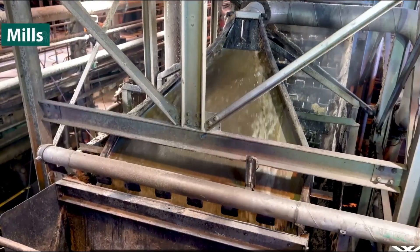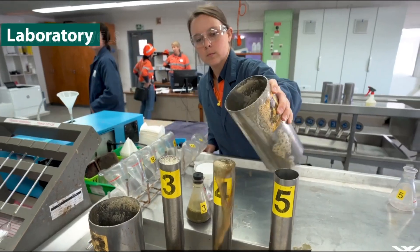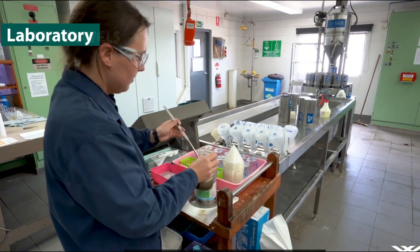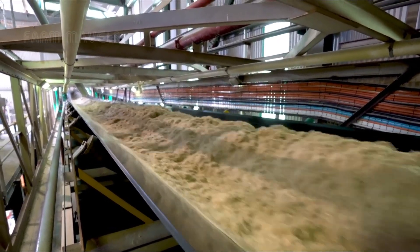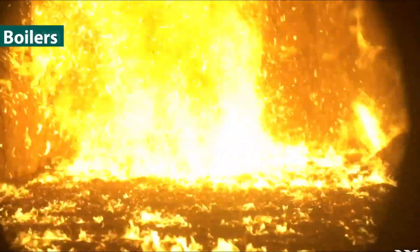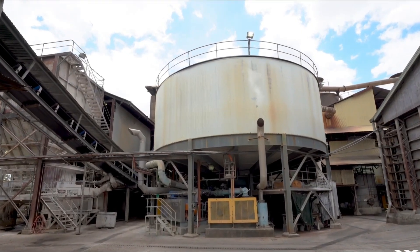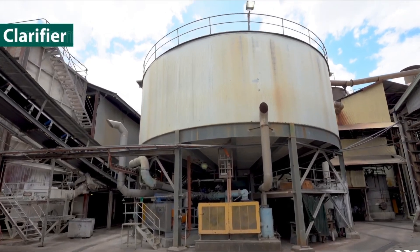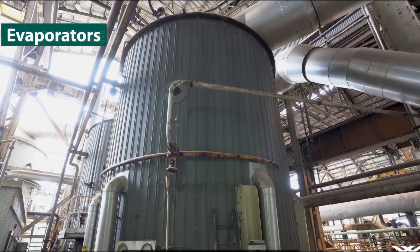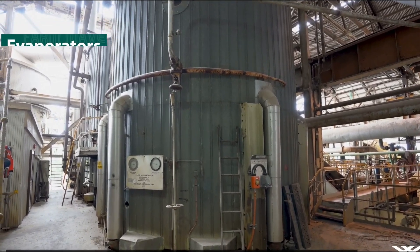The sugarcane juice from each farm is sampled separately and analyzed in the on-site laboratory to determine the sugar content, known as CCS. The remaining fiber from the sugarcane, called bagasse, is used as fuel for the boilers, generating steam and electricity to power the factory's operations and reducing waste. The extracted sugarcane juice is then heated and pumped into a large tank called a clarifier, where dirt and other impurities settle and are removed.